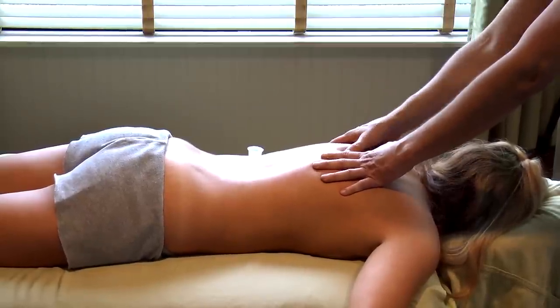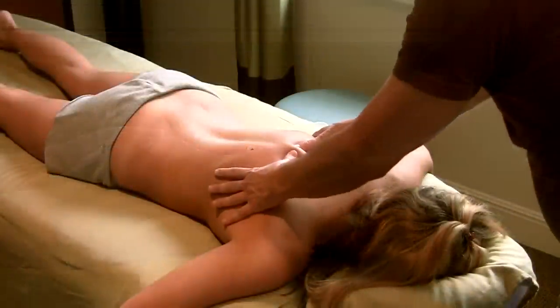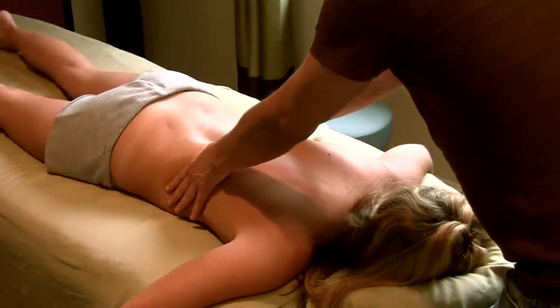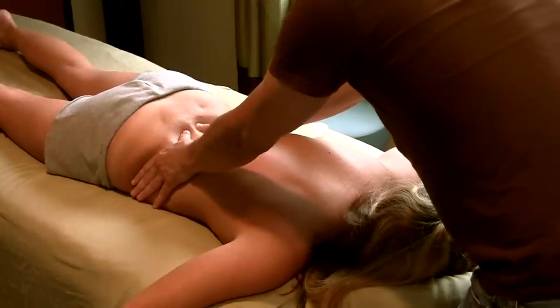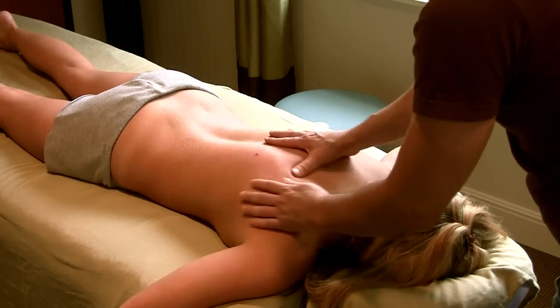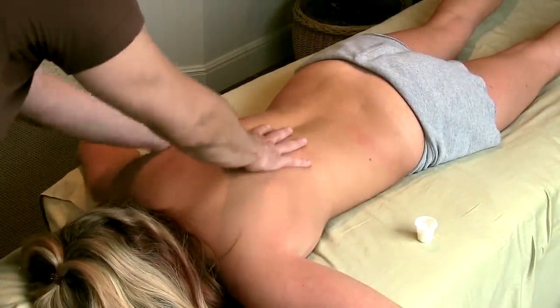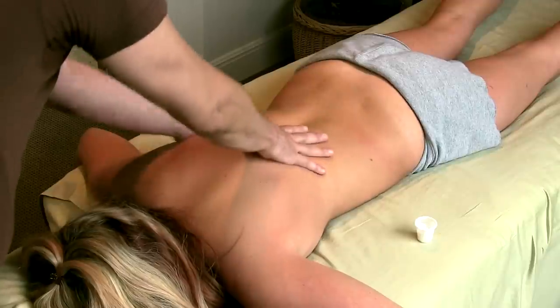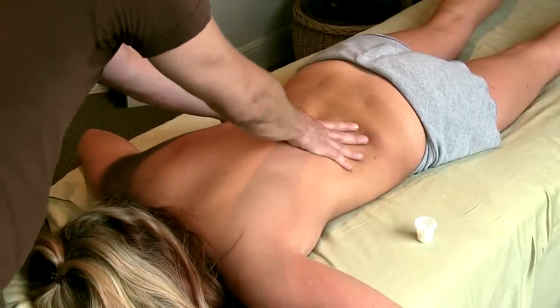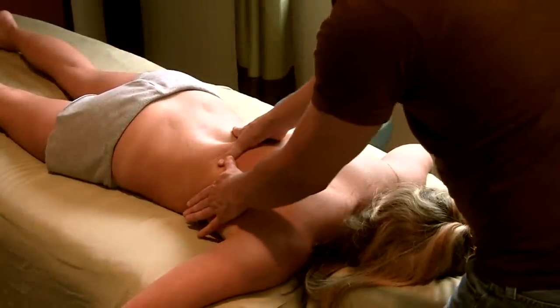I'm looking for any little tender areas — let me know if we find anything that's extra tender. Feeling for any differences in the density of the tissue. Coming in to work these rhomboids a little bit, and the lateral erectors.